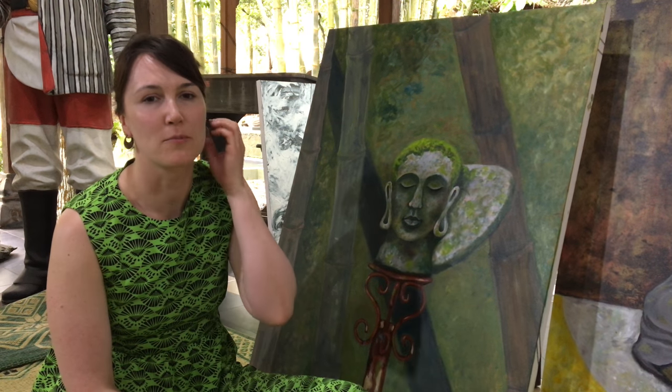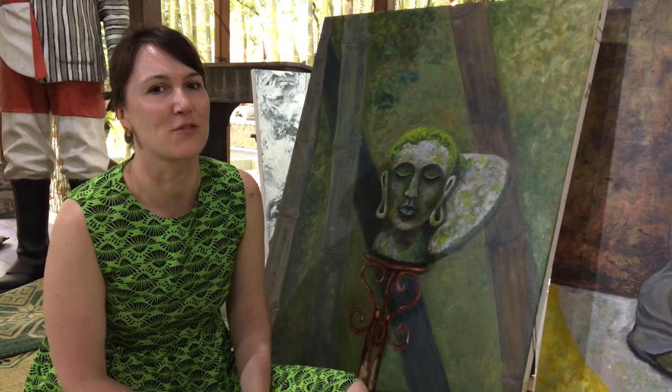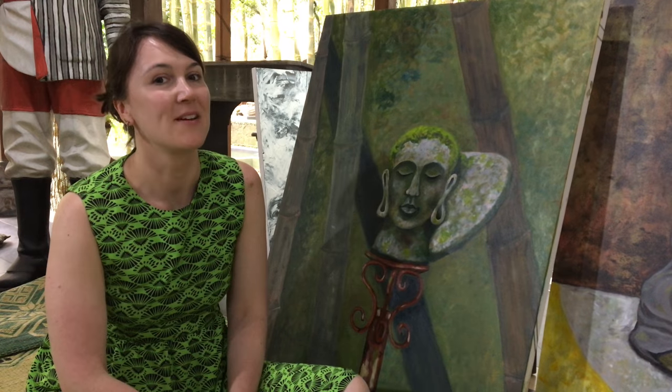I've really enjoyed having the opportunity to work with these materials — having free materials provided for this festival. It's been a great experience.